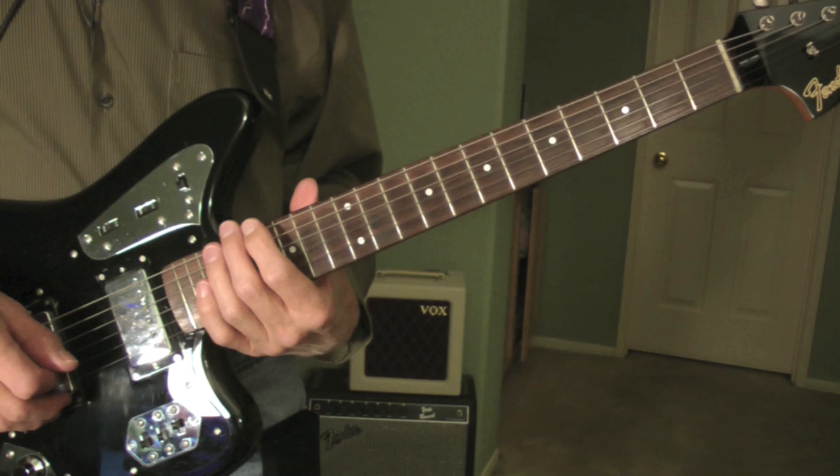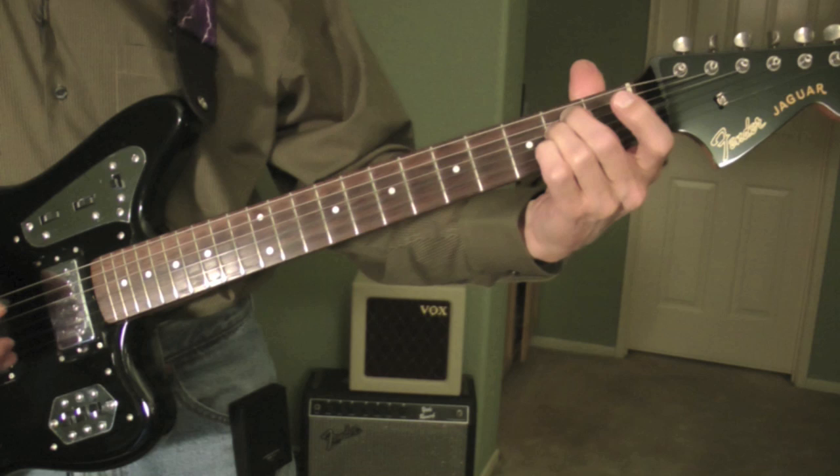Venus by Shocking Blue, 1970. This song is played in the key of E minor, and I'm playing an E minor chord in standard tuning.